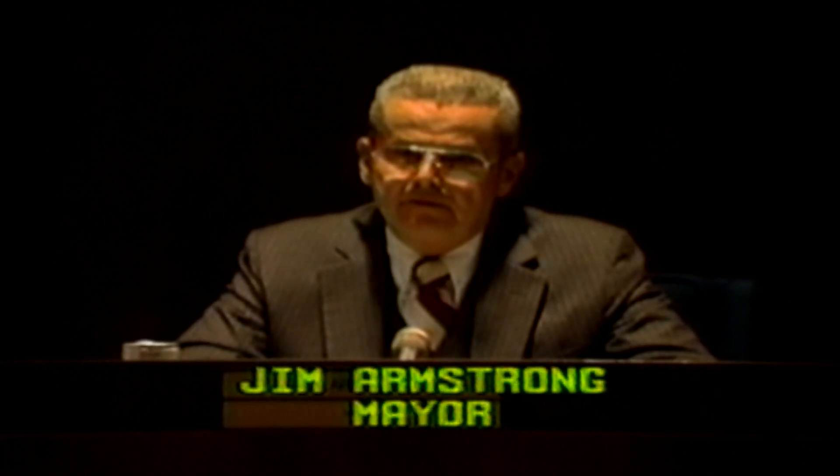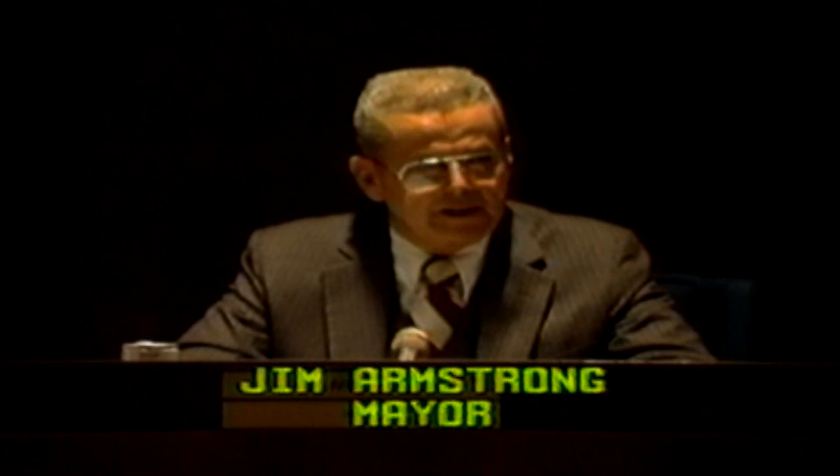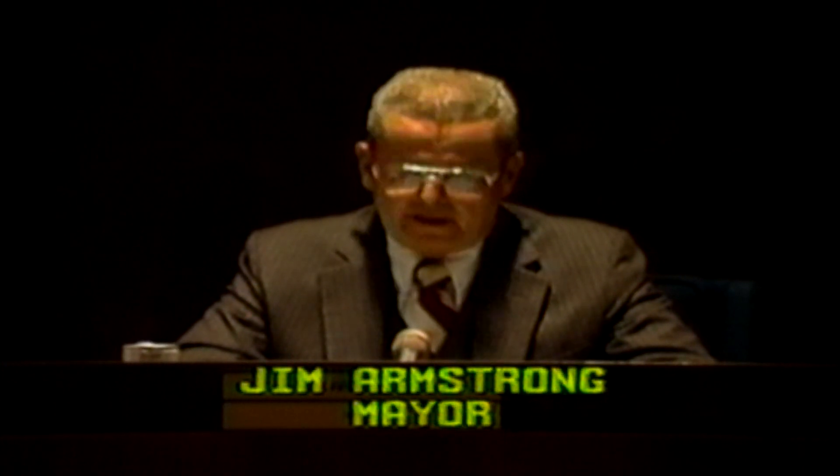Ladies and gentlemen, the elections and the installations that follow are those moments of high drama in a free society. And tonight, those moments are in our hands for the first time in our history. We've proceeded to telecast live to viewers on City Cable Channel 22. The televised City Council meeting on Tuesday, March 13, 1984, marks the beginning of 40 years of City Cable broadcasts to the Torrance community.